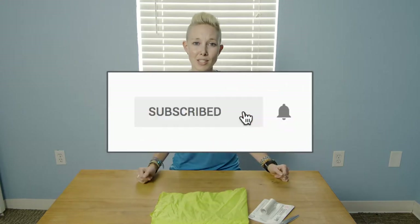Hey guys, Alisha here with Terra Drift, where we're all about vegan travel and adventure. So if you're into any of those things, be sure to hit subscribe before we get started. Today we're talking about gear repair, specifically repairing holes in tents, sleeping bags, and jackets.